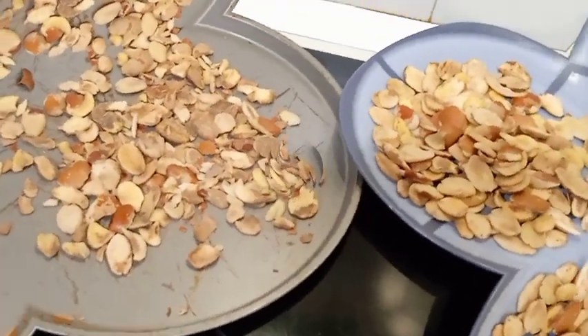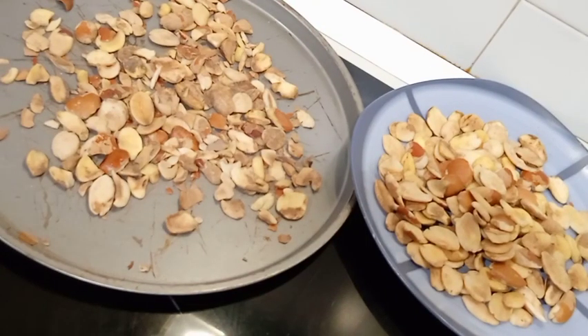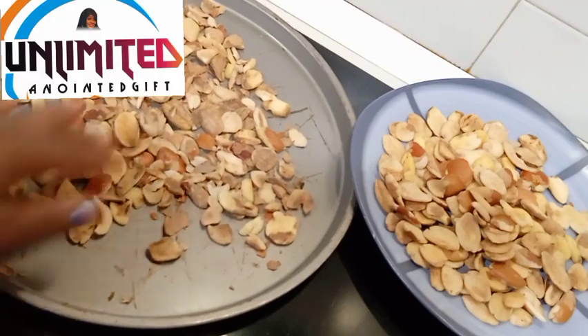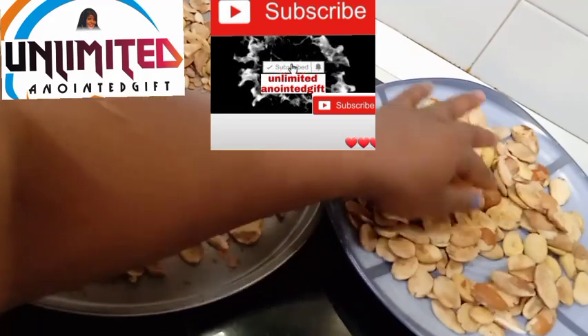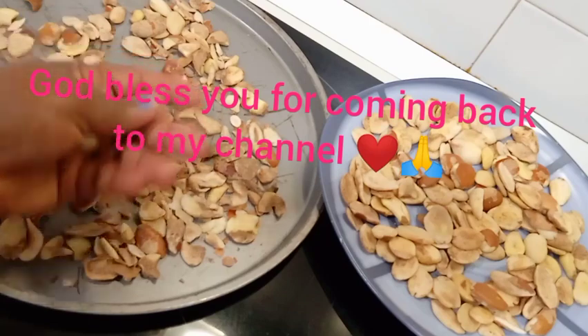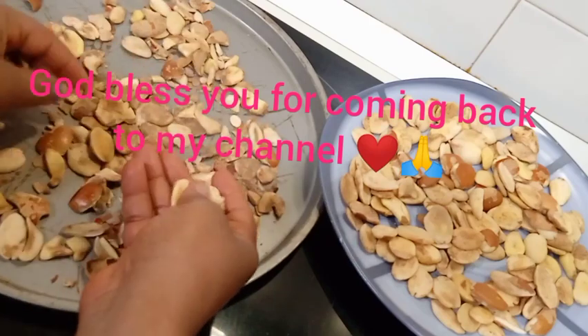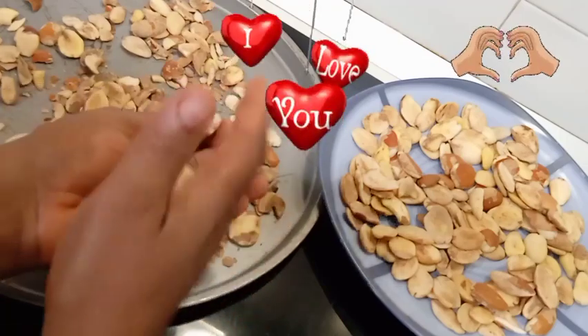Thank you so much for clicking on this channel. If you're new here, my name is Unlimited God's Favor. Welcome to Unlimited Anointed Gift channel. Please hit the red subscribe button and turn on the bell notification so you'll be notified whenever I drop a new video. God bless you guys for your support — thank you for always coming back. I love you from the bottom of my heart.